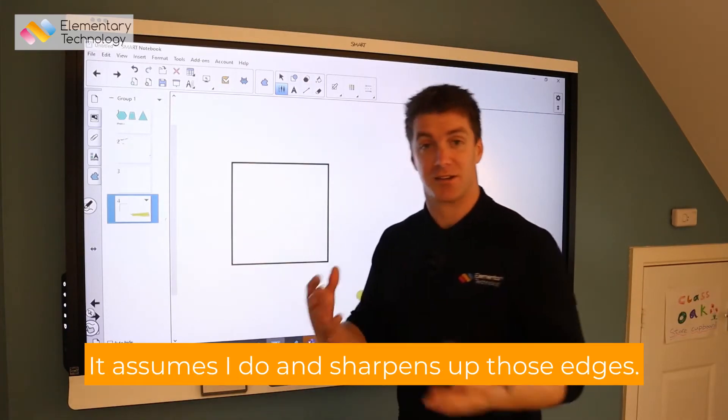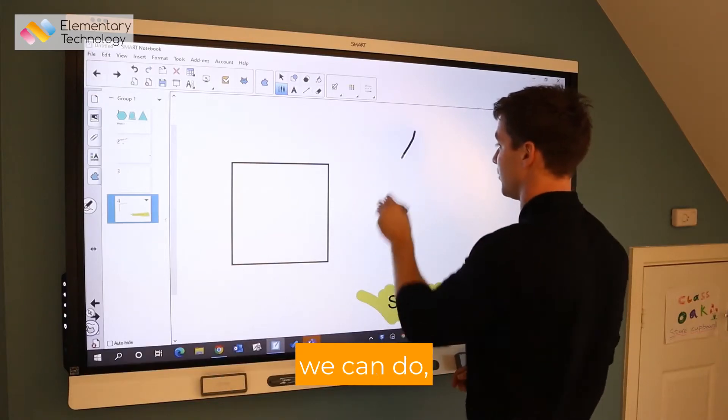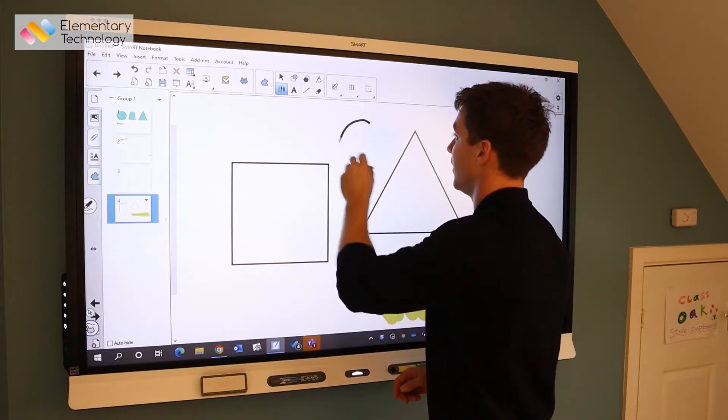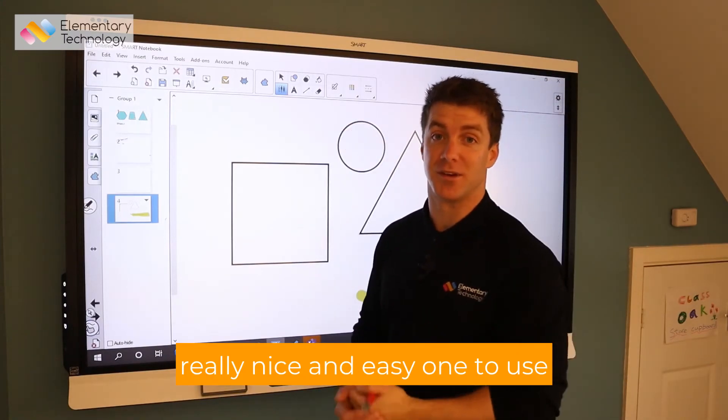As soon as I do, it sharpens up those edges. We can do maybe a triangle and it'll sharpen that up as well.